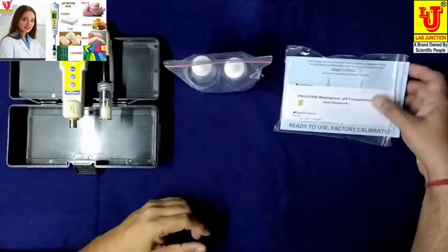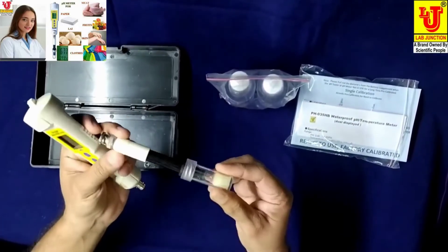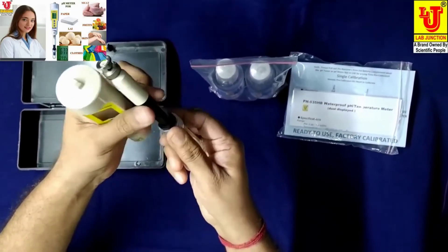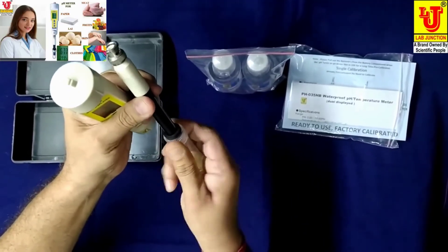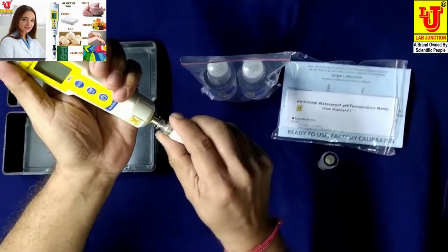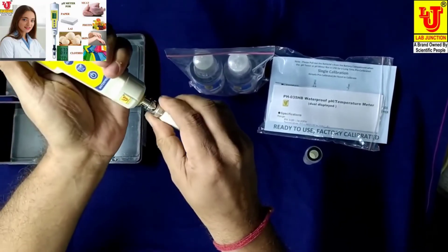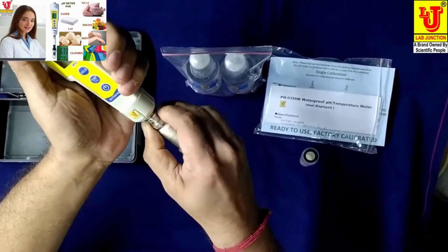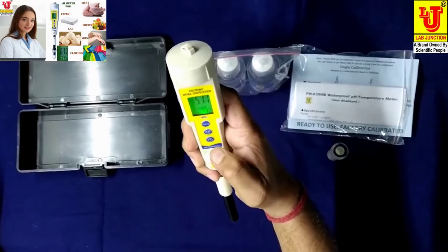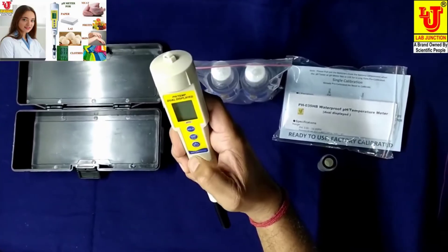Now, how to operate this instrument. First, this is the pH electrode of the instrument. Open the storage bottle and connect by push and twist — like you see, push and twist. To switch on, press this key to the ON position; to switch off, use the OFF position.